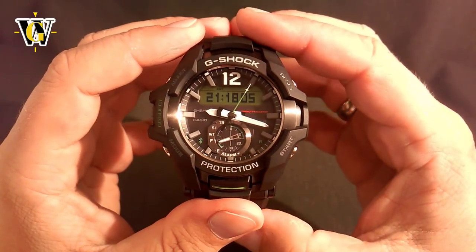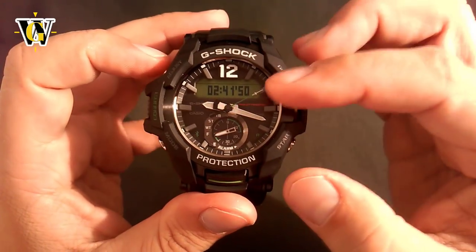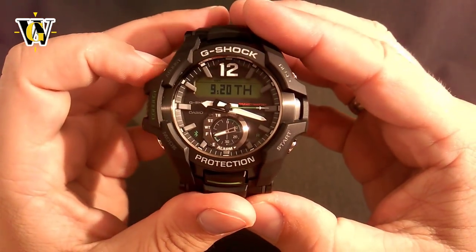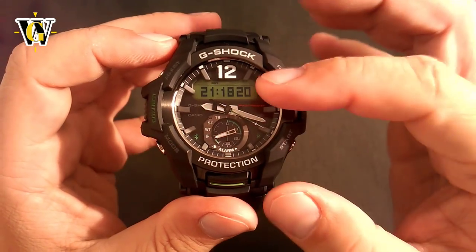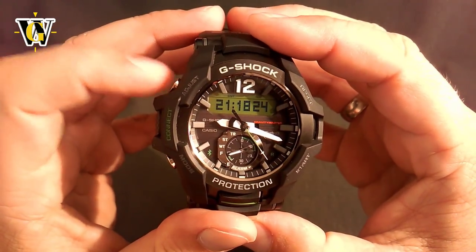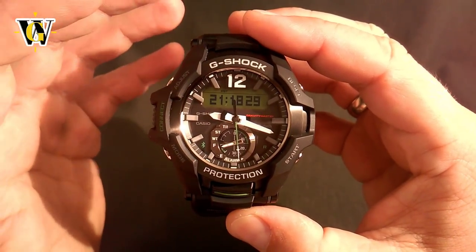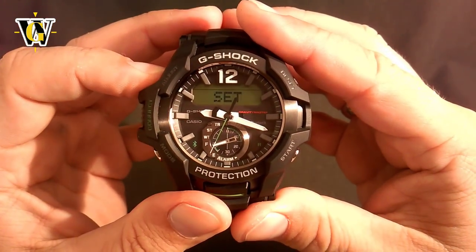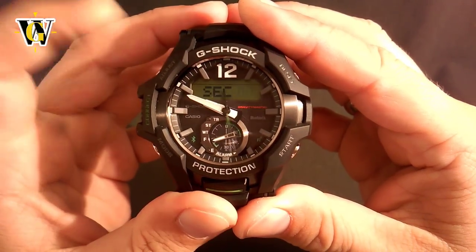If they don't match, you have to do the hands correction. If the display is showing the countdown to the next alarm or the calendar instead of the time, you simply use the adjust button to go back to the digital time. To correct the hands while in the home screen, you press and hold the adjust button for more than 5 seconds. You have to ignore the first beep that takes you to the adjusting screen and wait until it gets to the hands setting screen.